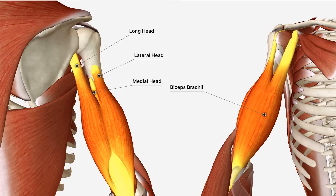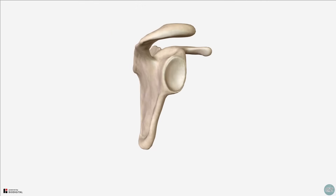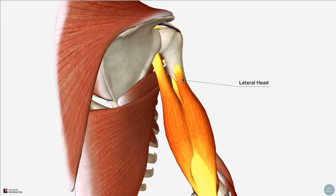So let's take a look at the origins of the individual muscle heads in turn. The long head of the triceps brachii originates from the infraglenoid tubercle, a small bump found at the base of the glenoid fossa of the scapula. The lateral head originates from the posterior surface of the humerus, superior to the radial groove.